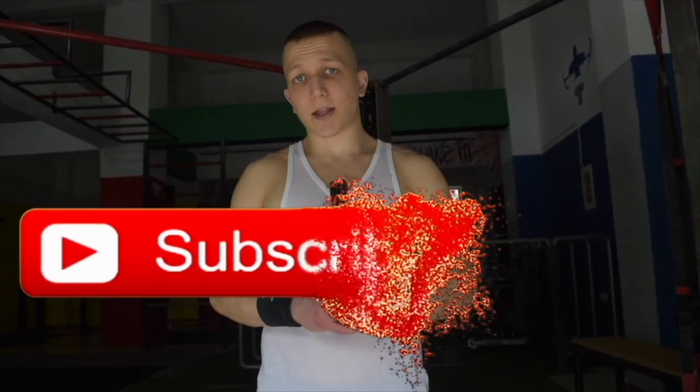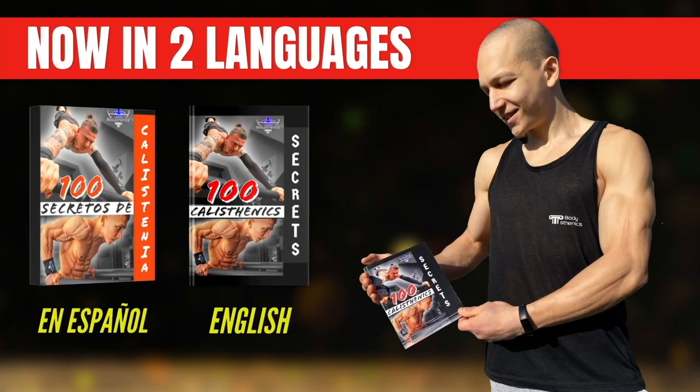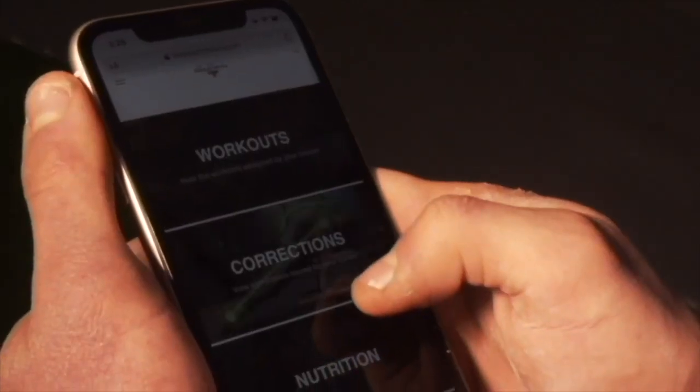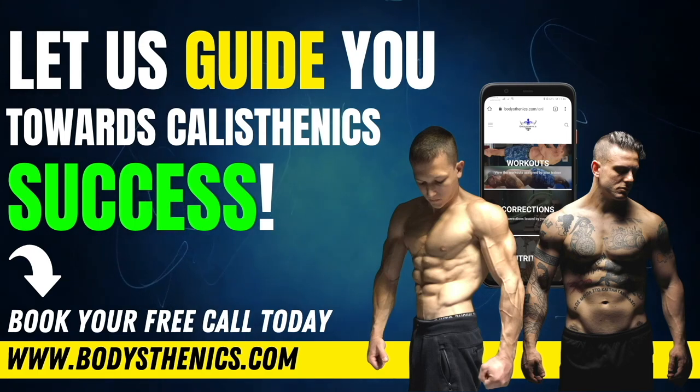Thanks for watching today's tutorial. If you found value, be sure to subscribe and hit the bell icon for notifications — we upload a new tutorial every Wednesday and Saturday at 3 p.m. European time. For athletes who want a more in-depth approach, get your copy of the 100 Calisthenics Secrets book, or get access to our exclusive Ultimate Calisthenics Course. To join the Bodysthenics global family and fast-track your progress, apply for online coaching today. I'm George, Bodysthenics coach — see you in the next video.